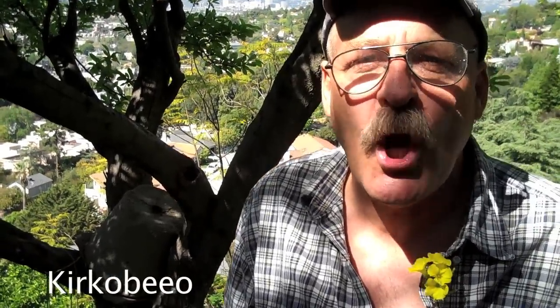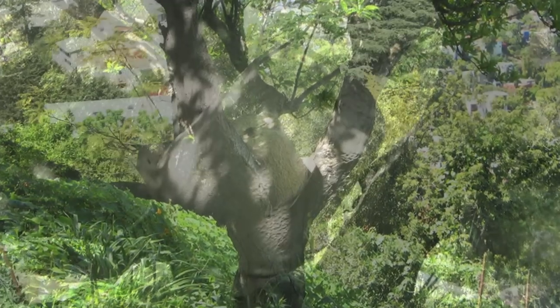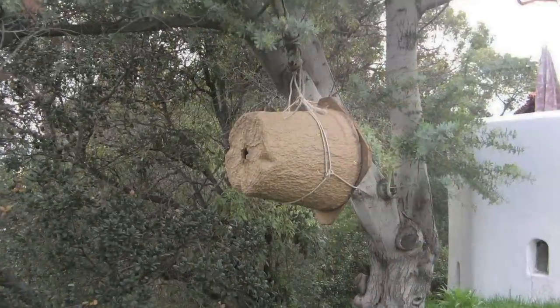Okay, beekeepers, we're here at Leonardo's. There's a swarm trap right here with some bees in it. One of the good ways to get bees is if you set up a swarm trap. They like void — open spaces that are dark and not too hot and not too cold — so it's perfect for them.